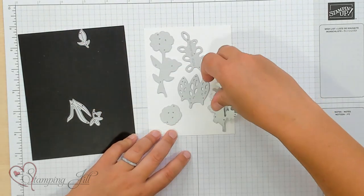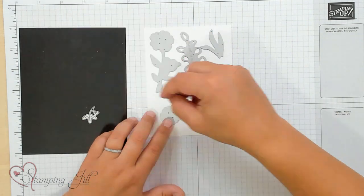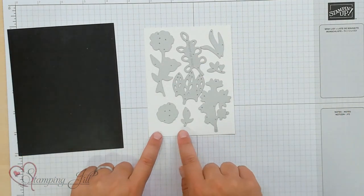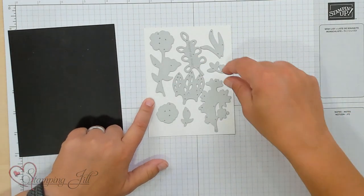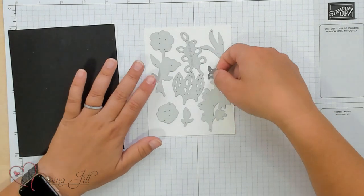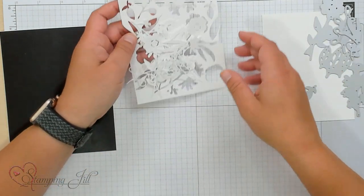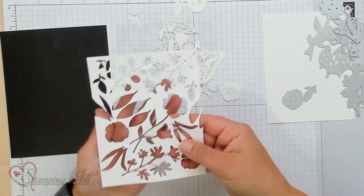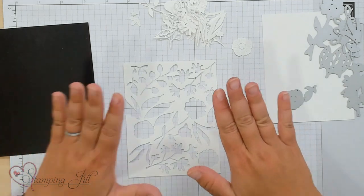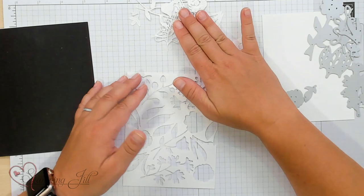I want to take up that whole entire white space. What I do is run it through, and then if I have a few other places left, I'll take one of the smaller pieces and just run it through again. I have already done this sheet and cut all of those little pieces out. I'm using both pieces — this negative piece and the positive images that were cut out.